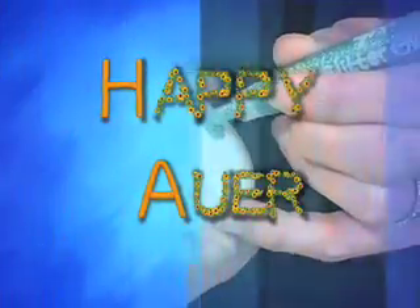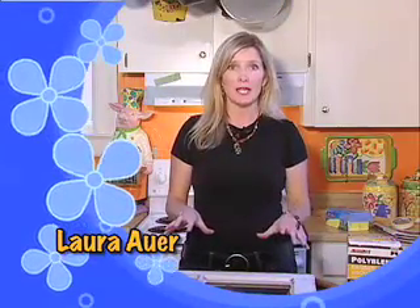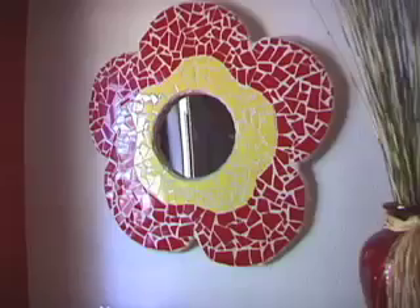Hey everybody, welcome to Happy Hour. Today we're going to pieces — we're gonna make a mosaic stained glass. You can use these same techniques to mosaic lots of other things. Our neighbors used to say if you stayed at our house too long, we would mosaic them.